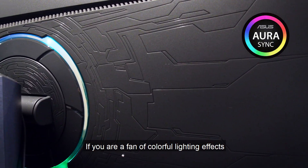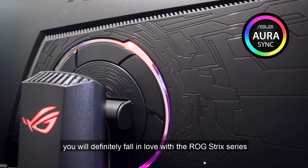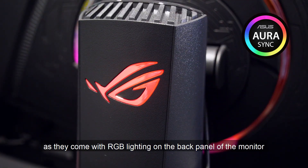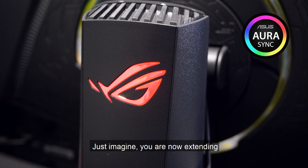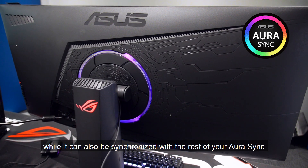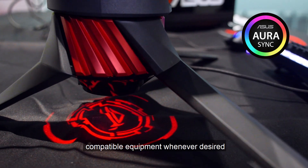If you are a fan of colourful lighting effects, you would definitely fall in love with the ROG Strix series as they come with RGB lighting on the back panel of the monitor. Just imagine extending the RGB goodness outside your chassis, while it can also be synchronised with the rest of your Aura Sync compatible equipment whenever desired. How cool is that?